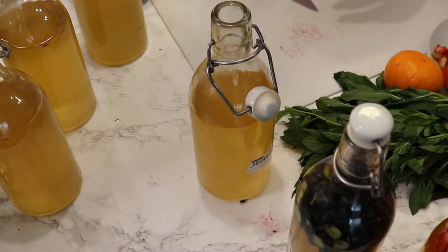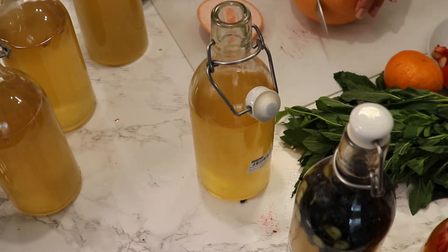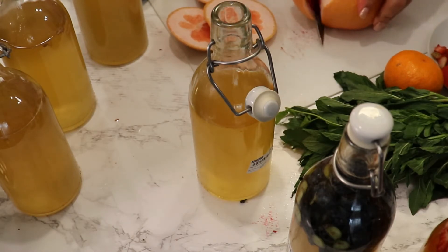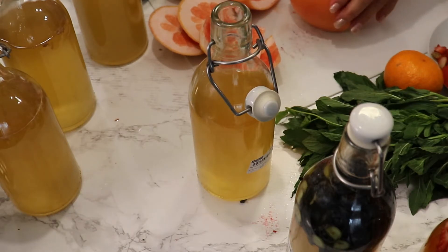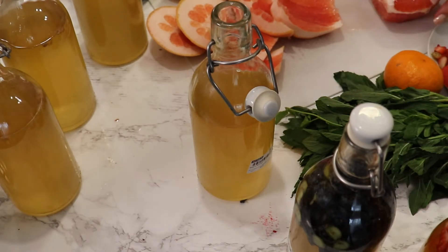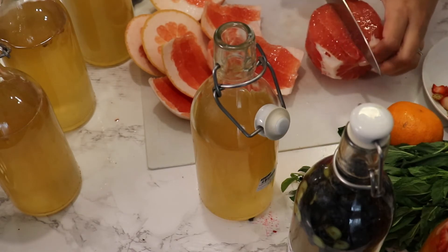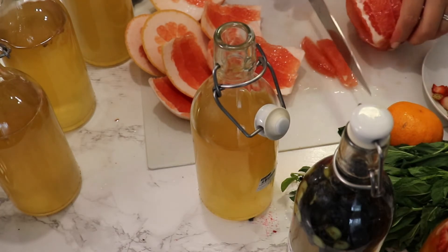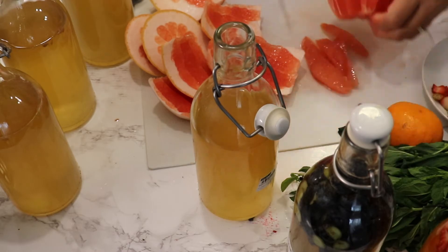Now I have a bottle with only blueberries. Next, I'm using grapefruit, which is one of my favorite flavors. I'm removing the zest and cutting out the fruit segments. I'll also squeeze the juice in. I love pink grapefruit in kombucha — as you can see, it's really juicy.